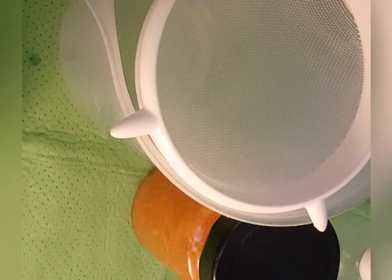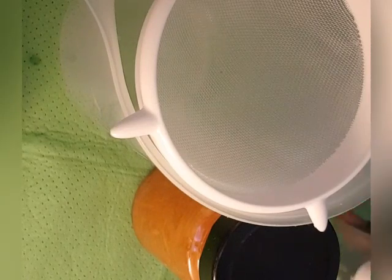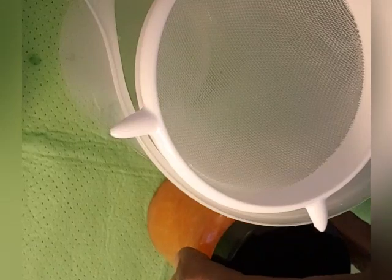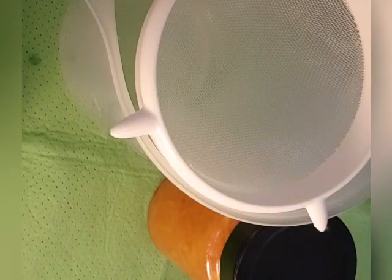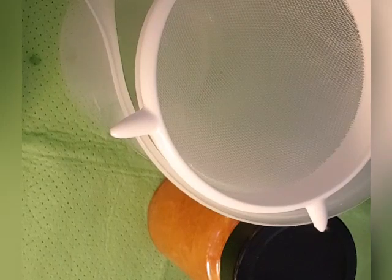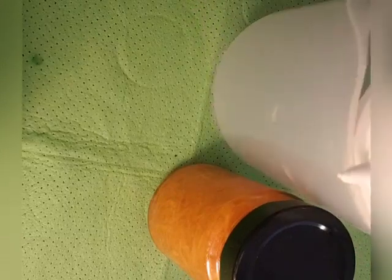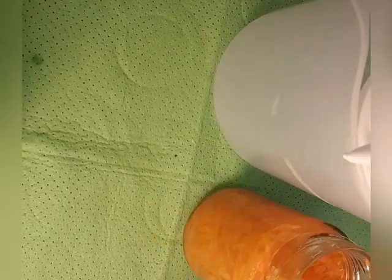Okay guys, I've already finished — the carrot oil is done! Look at it here. After you remove it from the heat, you have to leave it to cool before you strain it. Look at the way it looks now.